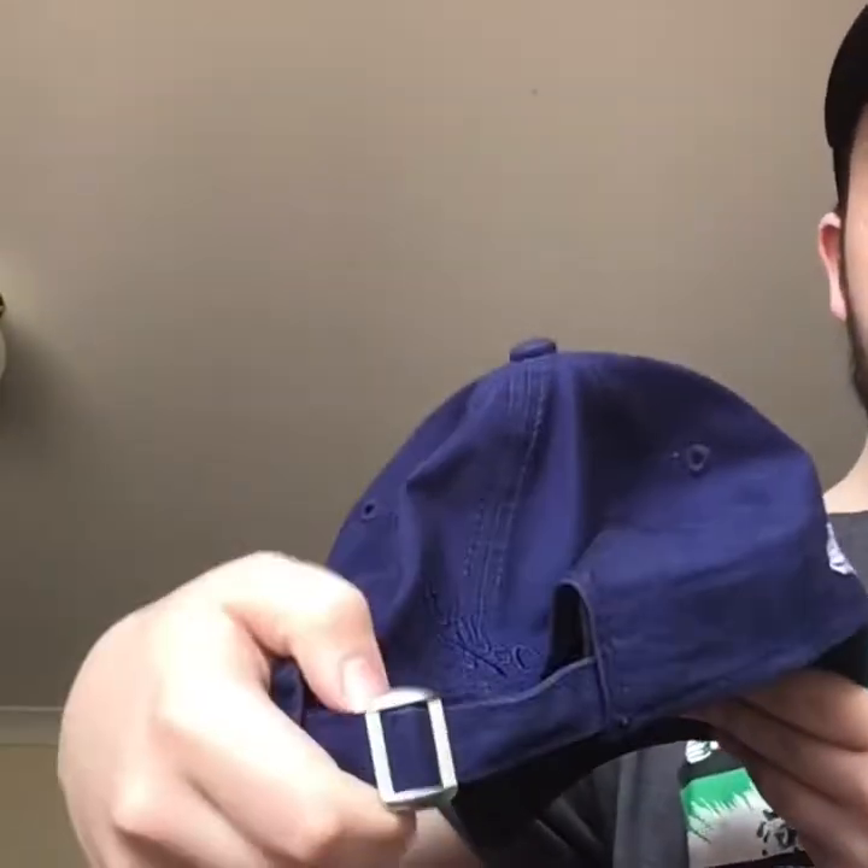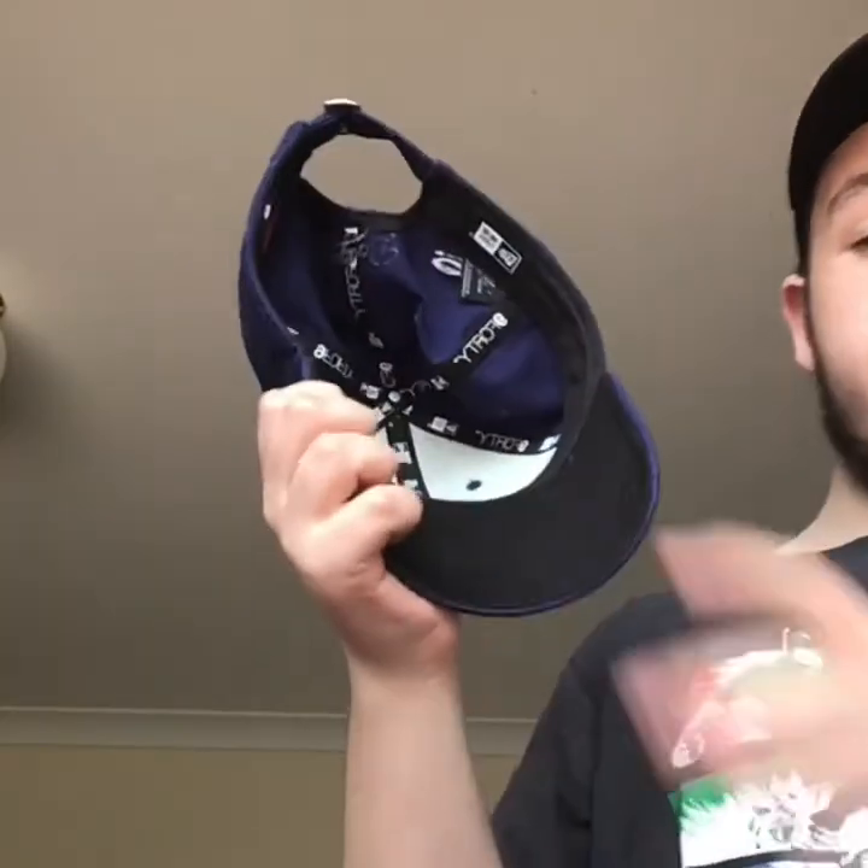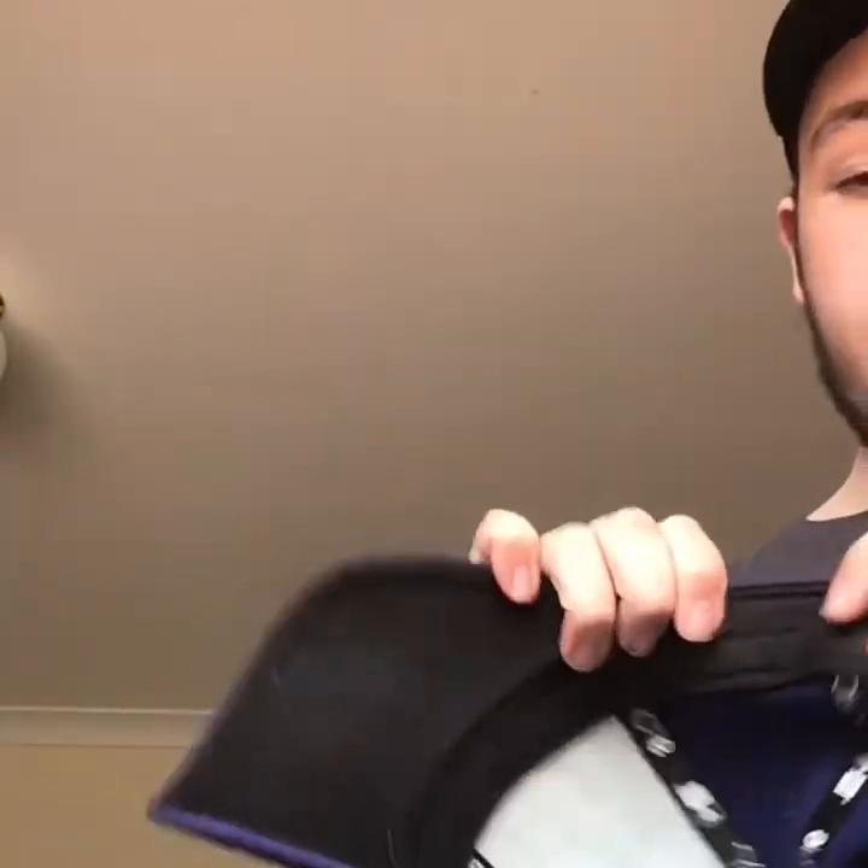Next hat is another LA. New Era on the side. This thing on the back — a black snap back. Undervisor. And the New Era logo. And the baseball logo.